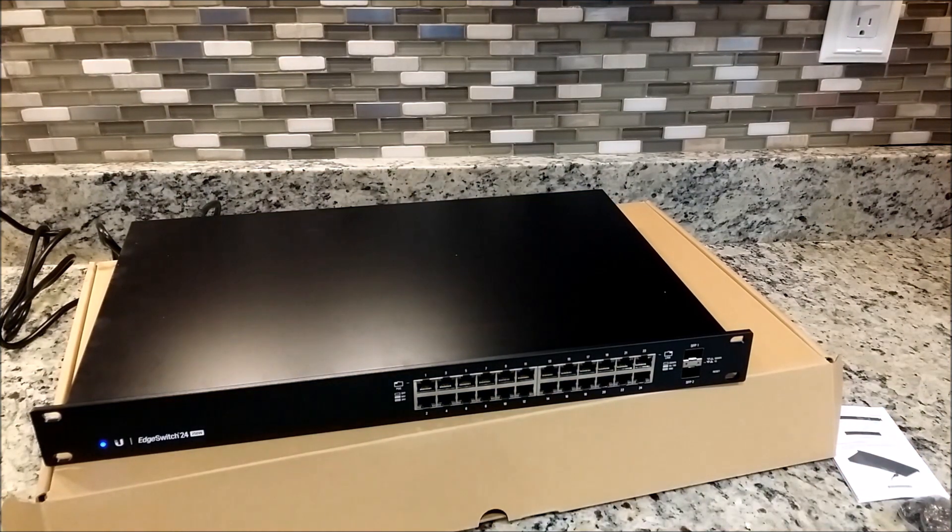So there you have it. Once again, that is the Ubiquiti Networks EdgeSwitch 24, the 250 watt version — managed PoE gigabit switch. Unboxing by IntelliBeam: Technology of tomorrow, today.